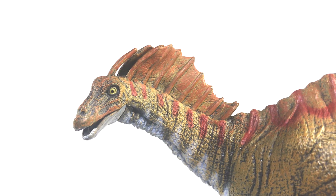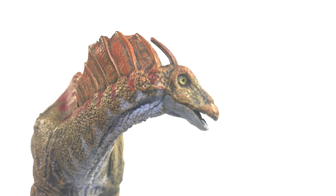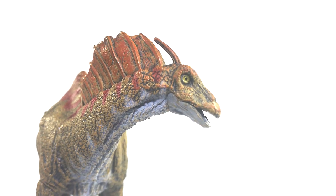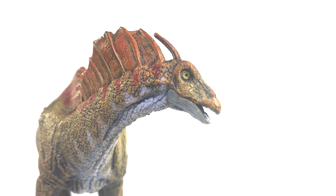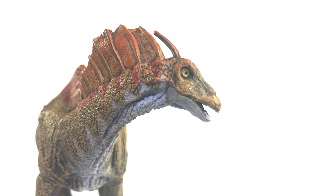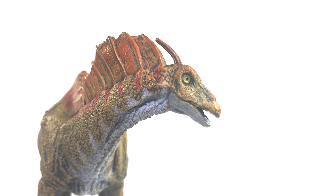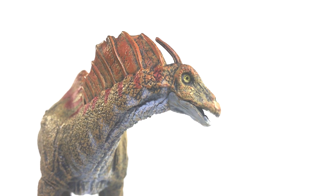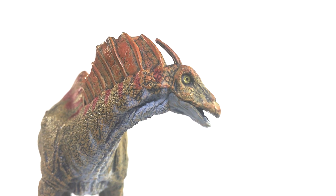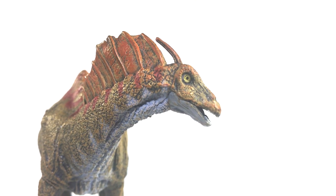Unfortunately, in the case of this Amargasaurus, it gives the model a very derpy look, which is exacerbated by the bulging yellow eyes that have been framed with dark rings, and that lone neural spine sitting squarely at the back of the skull. To my knowledge, that spine should be sitting a little further back on the neck rather than popping out of the back of the head like an antenna. All of that just combines to give this thing a very goofy look.